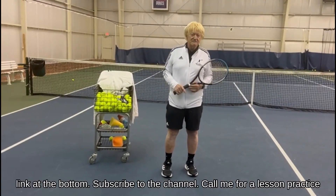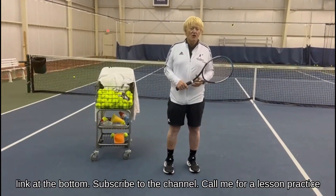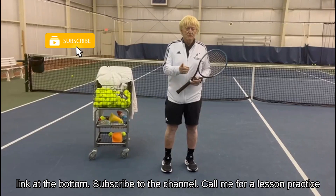Click the link at the bottom, subscribe to the channel, call me for a lesson. Practice — I'll see you next week.